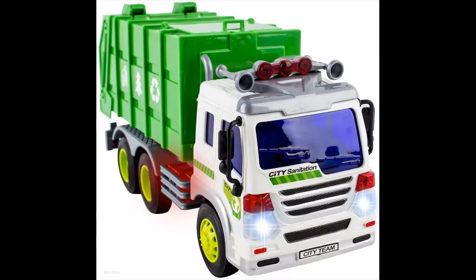This garbage truck is perfect for both boys and girls of all ages. The endless amounts of fun that they will have playing with these amazing trucks is worth the peace of mind.